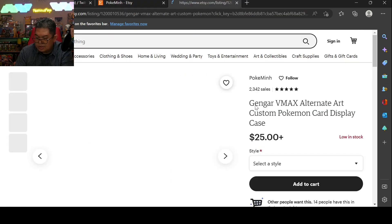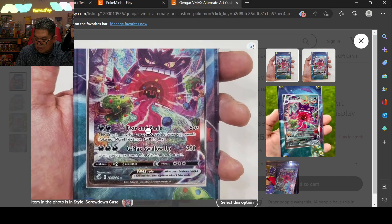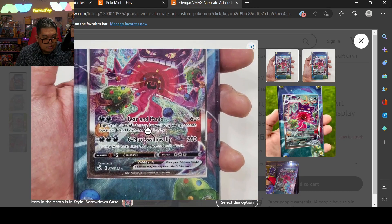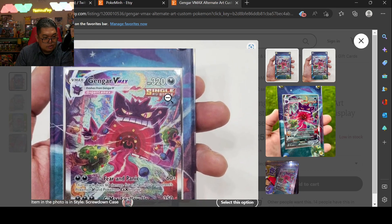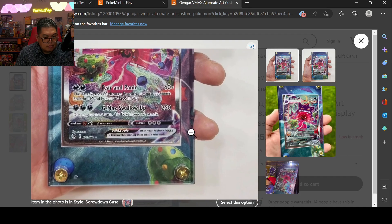But this Gengar one — yeah I want to pull it too, but I need to pull it first. That's kind of cool — see how it expands the art.